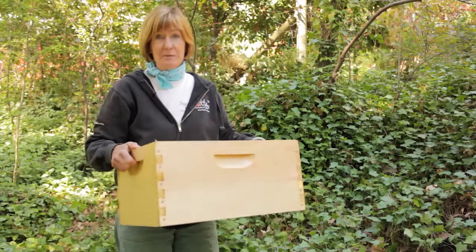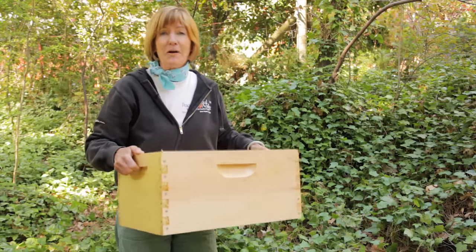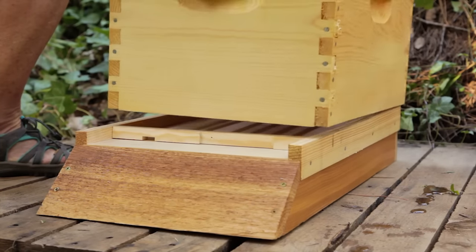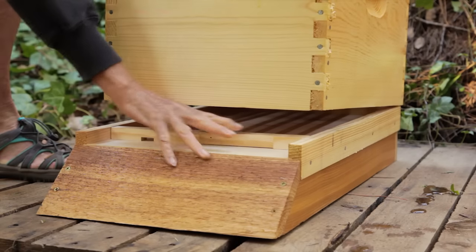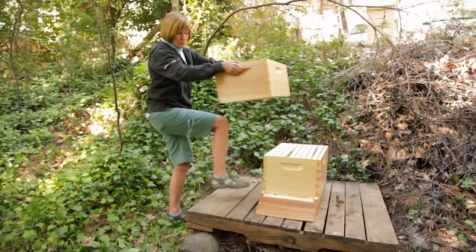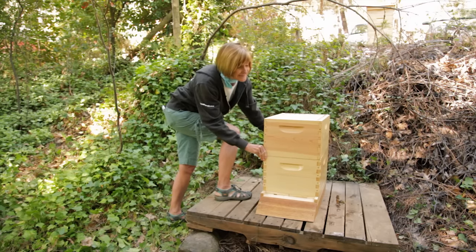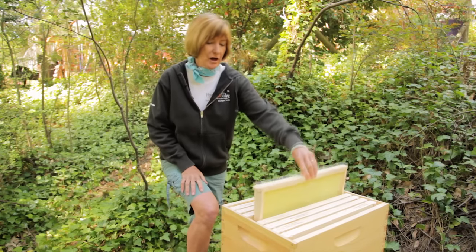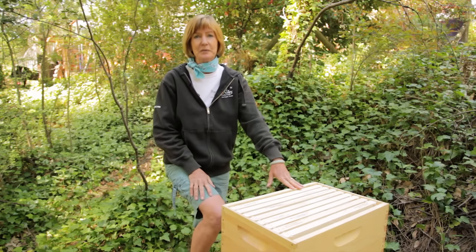Next up are the two brood chambers. These nine and five-eighths inch boxes are going to be the core of your bee's home. Within these two boxes, the queen will lay eggs which will turn into larvae, pupae and immature bees, all of which are referred to as brood — hence the name brood chambers or brood box. These two brood boxes are also where the bees will store their food to survive the winter. A beekeeper will inspect the chambers to be sure that they're healthy, but you don't want to steal the honey from these bottom two chambers if you want your bees to survive the winter.